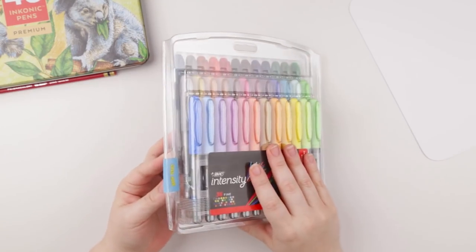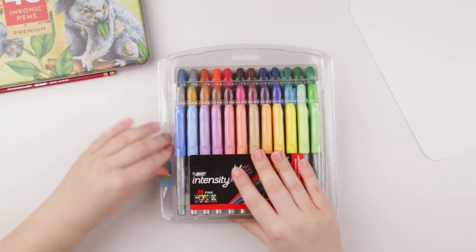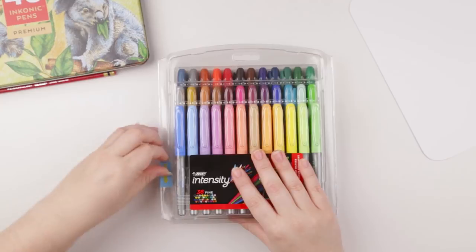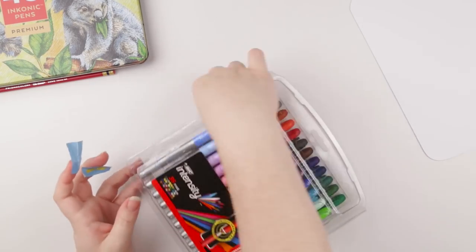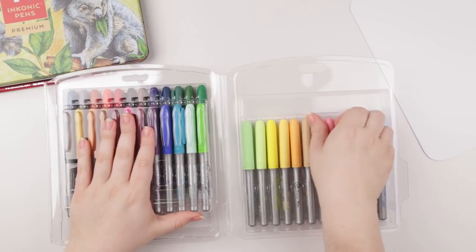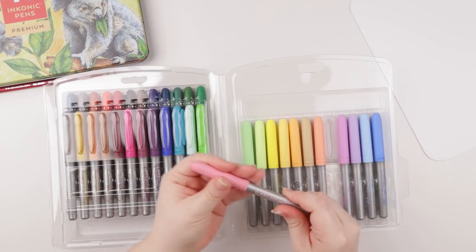Since the focus is reviewing these Bic markers, I'm going to go ahead and open them up. I bought these on Amazon — they were like $20, I believe. They have like a soft cap; it's like a suede kind of feeling almost.